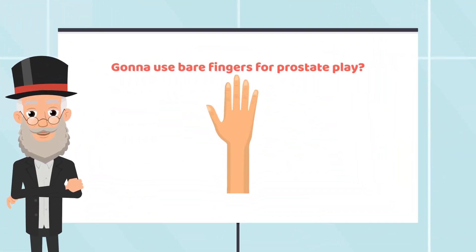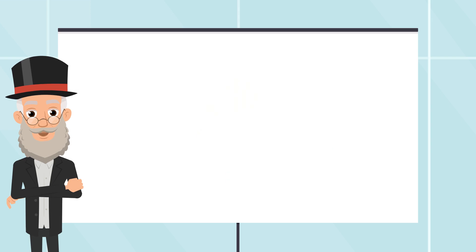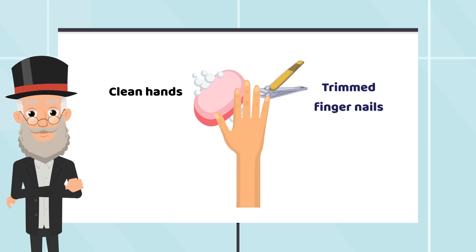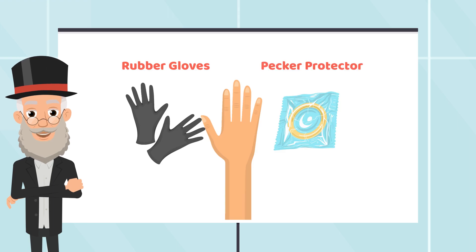If you are attempting to reach your prostate orgasm by having you or your partner's fingers inside your bottom, you should ensure that your or your partner's fingernails are trimmed and clean, as this can cause tears and uncomfortable feelings. In addition, if you feel awkward using bare fingers, you can use rubber gloves or a condom as a barrier between the finger and the prostate, as it helps to feel a little less weird and direct.